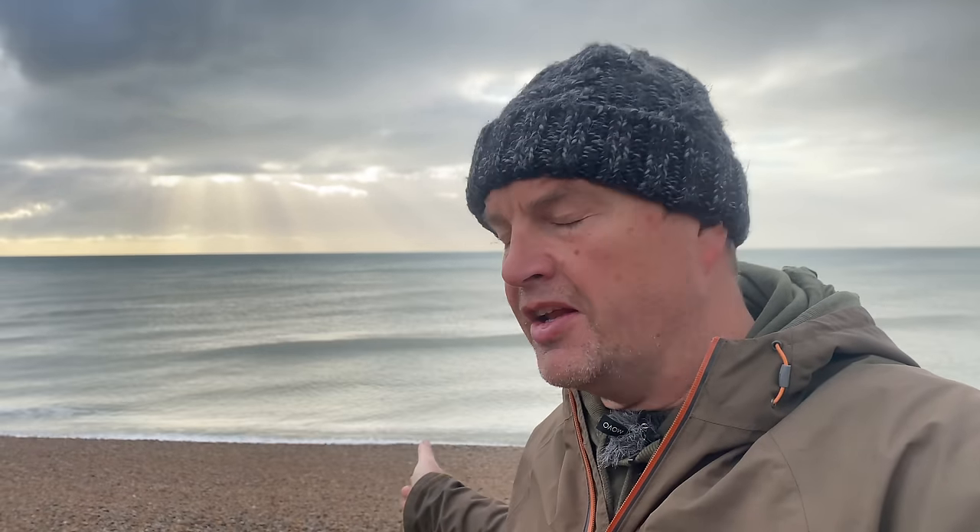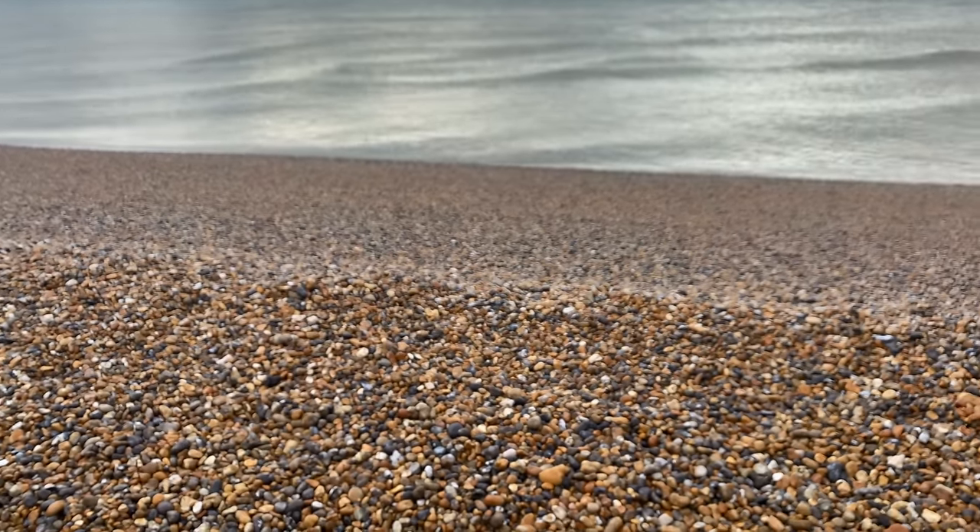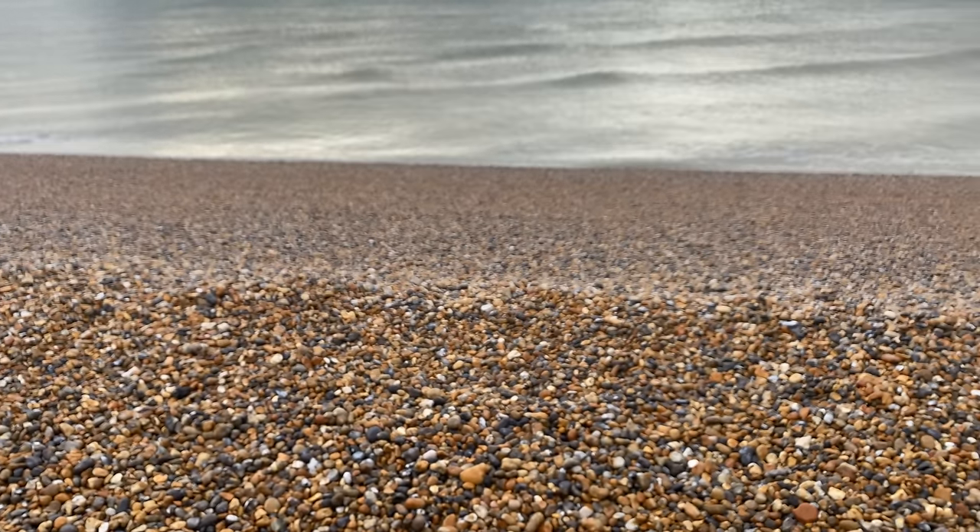Today we've got a flooding tide, which means the tide is coming in. So obviously I don't want to set up down here only to have to bring everything back up as the tide comes in. It's worth looking out for these natural ledges — these are the high tide marks.